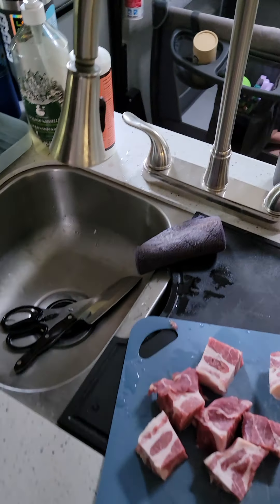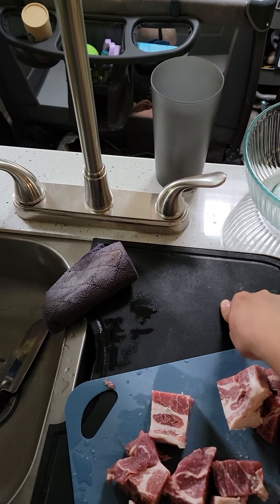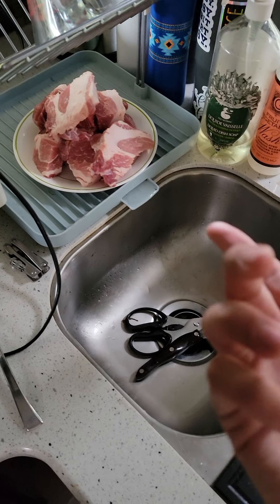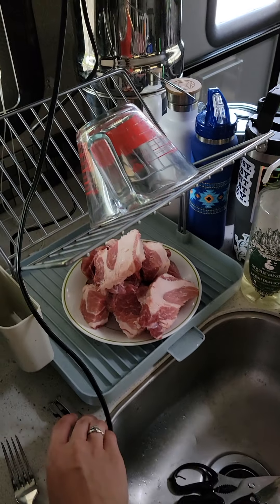This is kind of how I set up our sink area. We have these inserts that go over the sink to give us more counter space. I'm just multi-purpose — everything has multiple functions.